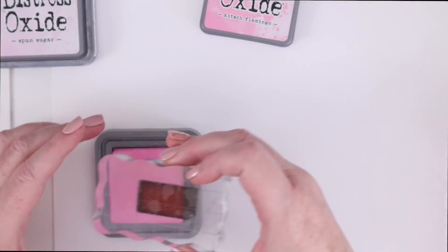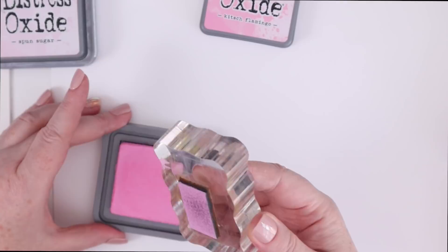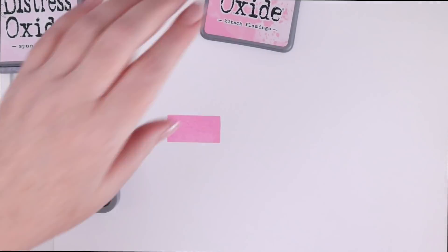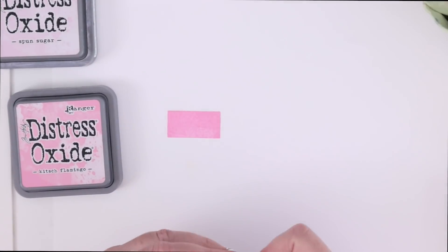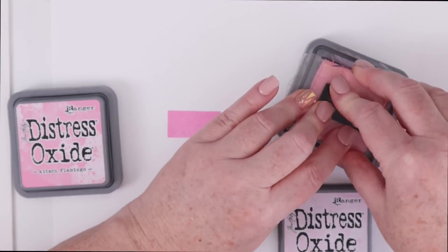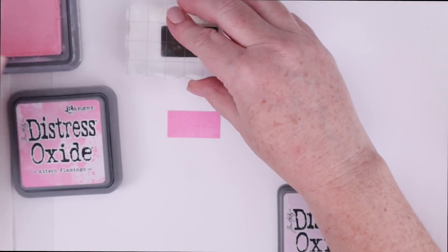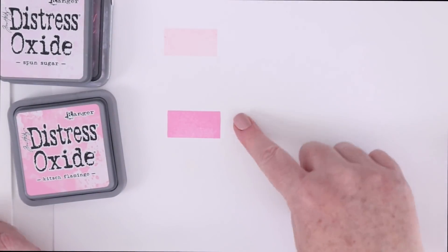If you've seen any of my other videos, you're probably not surprised that I've purchased the new Distress Oxide ink Kitsch Flamingo. What you might not know is that I actually pre-ordered this time through Simon Says Stamp. This is the first time I placed a pre-order for an upcoming Distress Oxide ink, but I just had a hunch it would either be a red or a pink, and I was happy with either of those, so I went ahead and placed a pre-order. I had no idea I was going to be so happy with a fabulous pink like this Kitsch Flamingo.